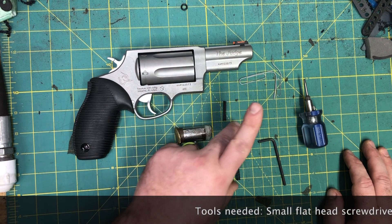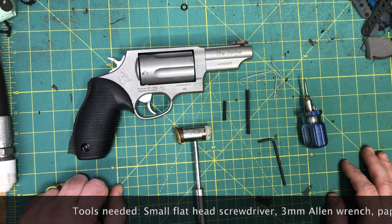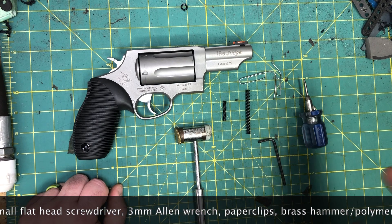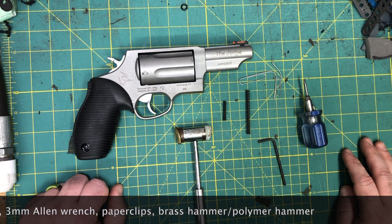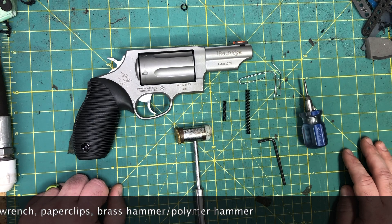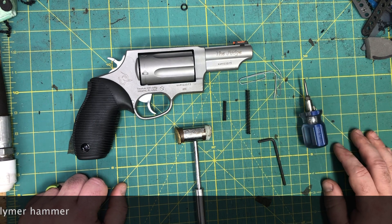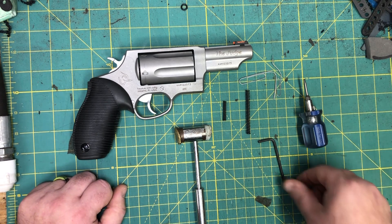We developed these with ISMI — they are 10% under stock. That brought the double action down from around eight pounds to about six and a half to seven, and the single action went from six to right at two and a half to three pounds. That will of course vary from revolver to revolver depending on how broken in it is.